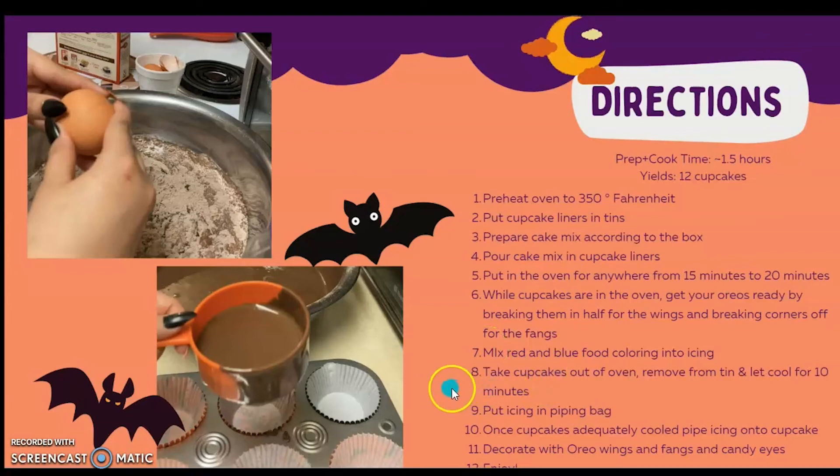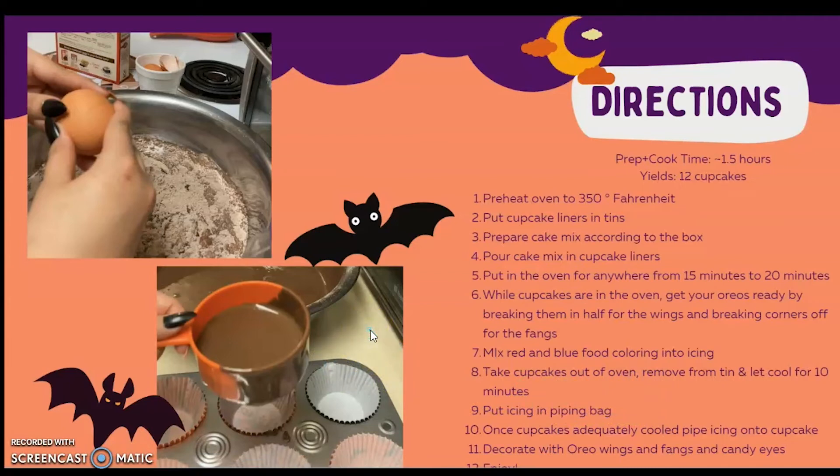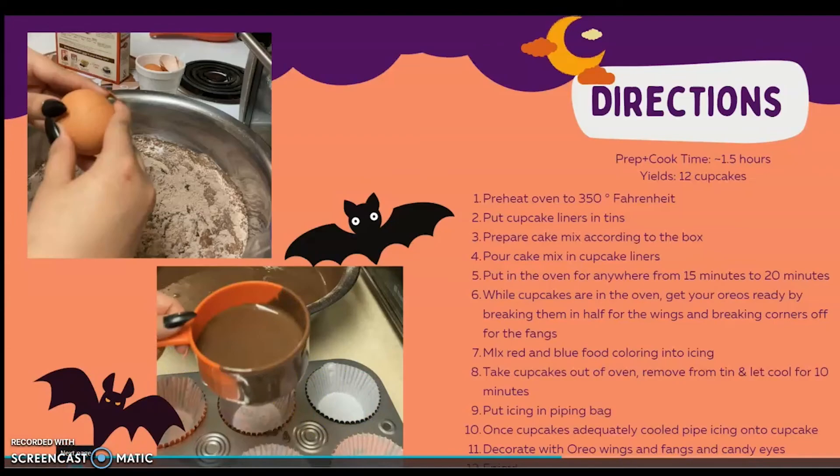Take the cupcakes out of the oven, remove from the tin, and let cool for about 10 minutes. Put your icing in the piping bag. Once the cupcakes are adequately cooled, pipe icing onto the cupcake. Decorate with your Oreo wings and fangs and your candy eyes. And the last step — enjoy!